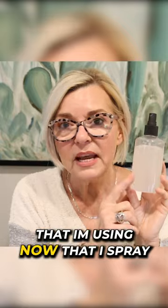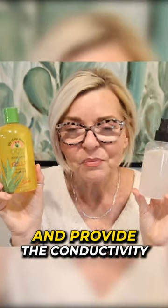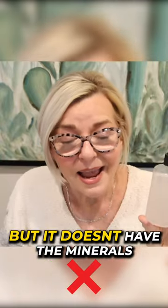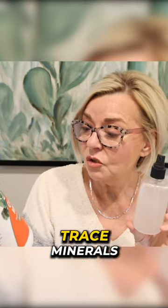This is the formula that I'm using now that I spray on my face to hydrate — that aloe vera gel — and provide the conductivity that I need for my devices. But it doesn't have the minerals that you're going to need. We just add some colloidal minerals, folic acid, trace minerals.